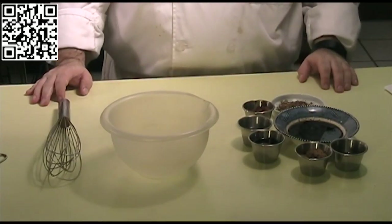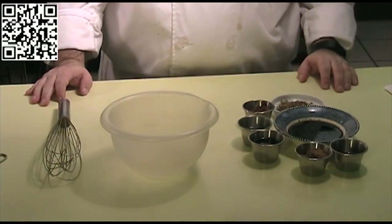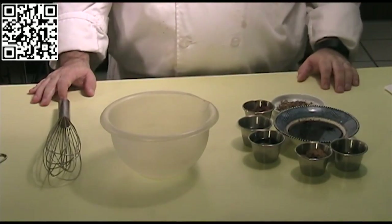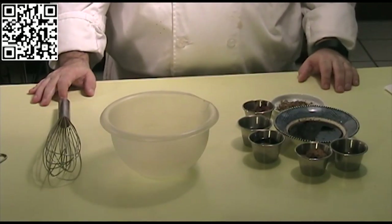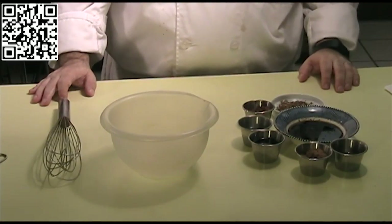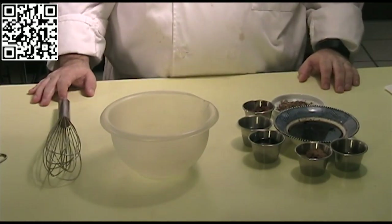Additionally, if you want to serve this over a starch like rice, you can do that. Today I'm going to use a mixture of basmati rice, amaranth, and kaniwa, but you can use whatever you want.